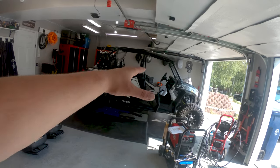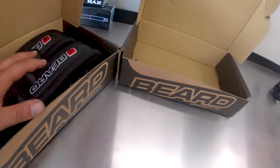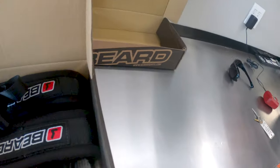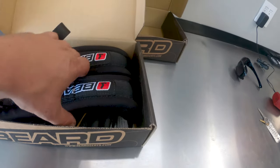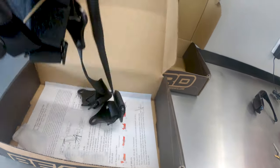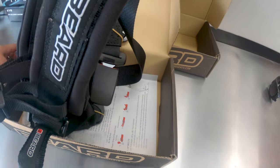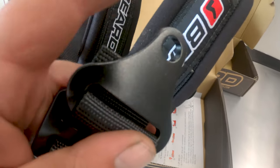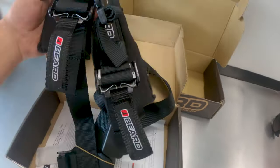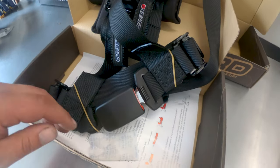Today we're working on the Razor, and these guys have been sitting on the bench for quite a while. I want to get them off the bench. These are the Beard four-point harnesses for the Razor. This is what comes in the kit — you can obviously loop the top or if you have a place to mount. There's your over-the-shoulder straps, both of them are the same. You get your cross chest and then you got your buckle.